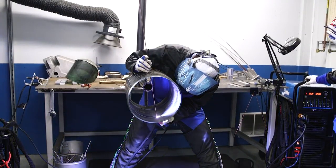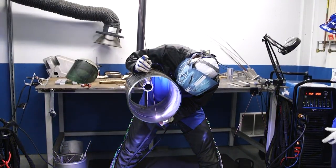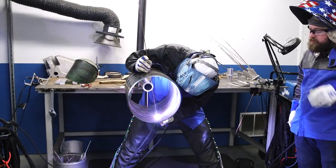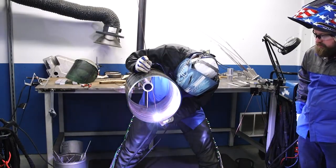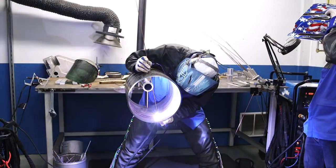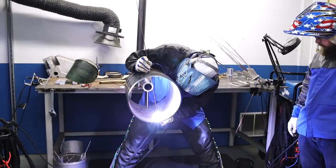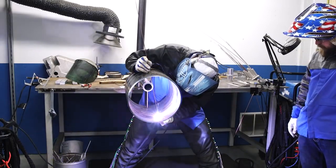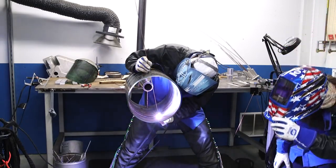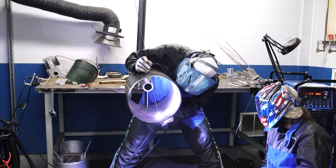Right now we're doing the lift arc process. We have the output on and we're doing straight current — no pulse, no remote. This is a situation that me and Travis use a lot with Legion Piping Fabricators. Out in the field, you don't have space for a foot pedal. Sometimes you have your helper for up and down, but you just use this simple process. It's very mobile and very easy to achieve in the field situation.